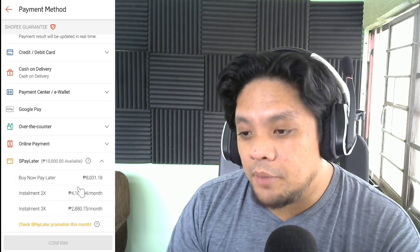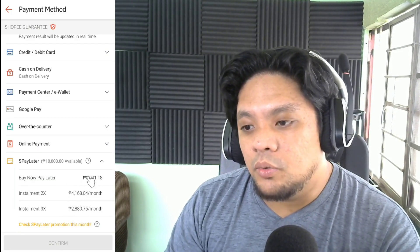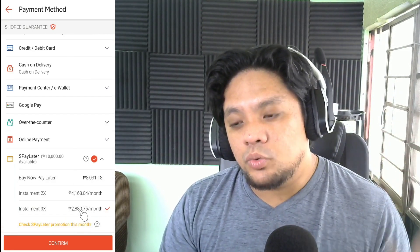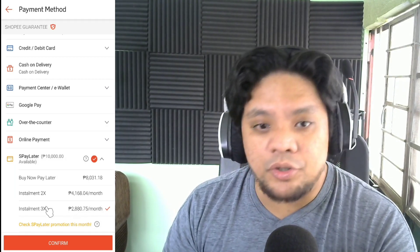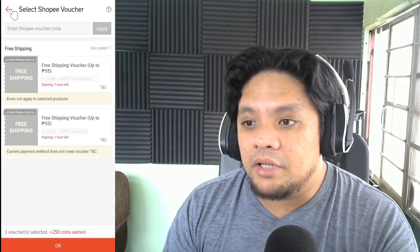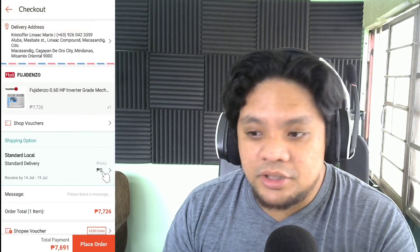S-Pay Later will give you three options: one month to pay, two months to pay, and three months to pay. In my case, I will use the three months installment, so I'm going to pay 2,880 pesos per month and my next billing will be on August 5. I still have enough time to save up money to pay my first month. Never forget to use your vouchers. We cannot use the free shipping because it's only available if you're using Shopee Pay, but as for Fujidenzo Mall, the shipping is zero.